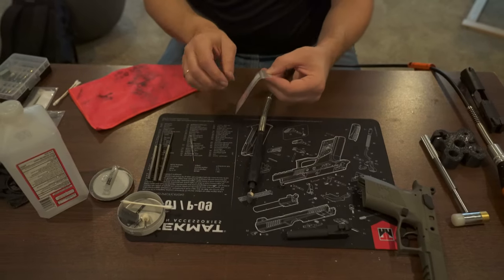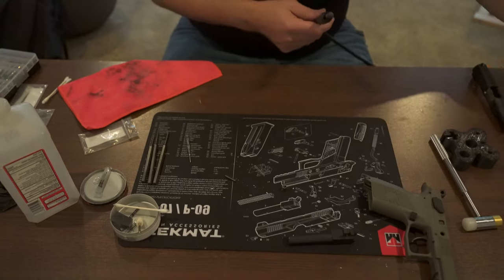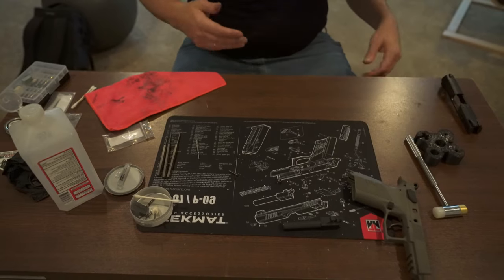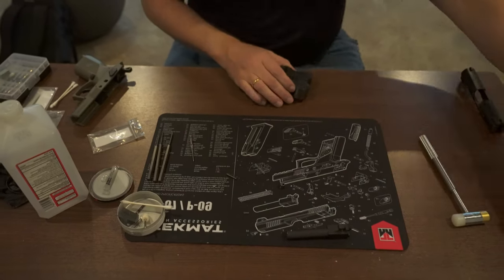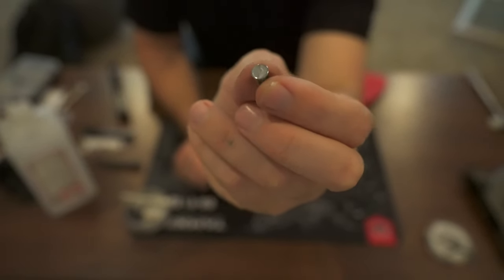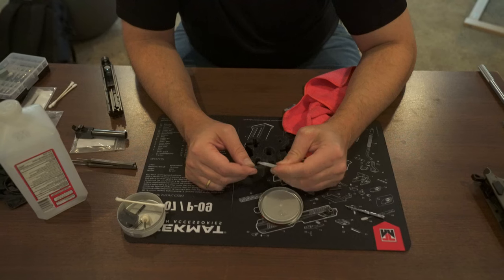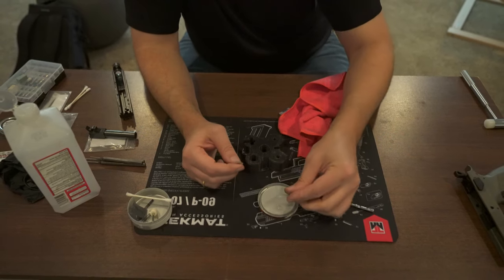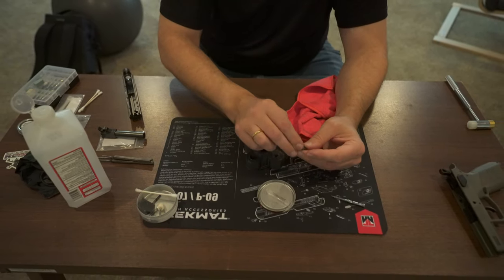Now we have the MCarbo parts — the new ones. Before you get too far, make sure you wipe up all your little bits of polish. That is damn near a mirror finish on there. We're just going to put a little dot of grease right here — number one, to provide a little lubrication, and number two, it's going to help stick it so it doesn't get lost. Make sure you degrease the thing before you put it back in.